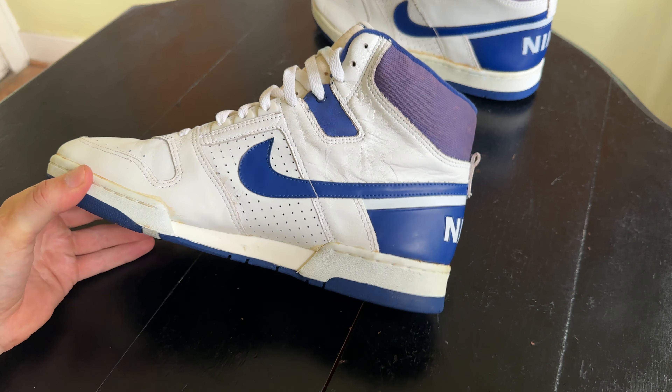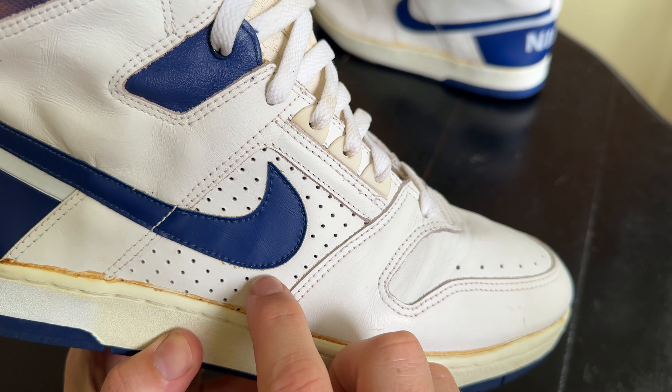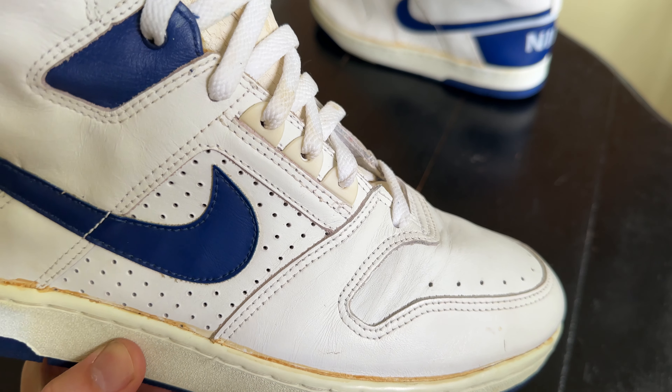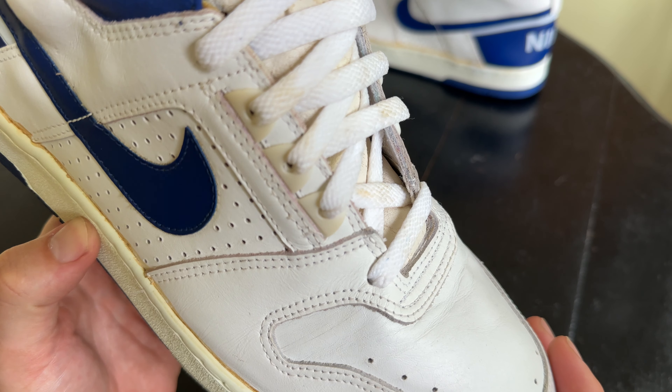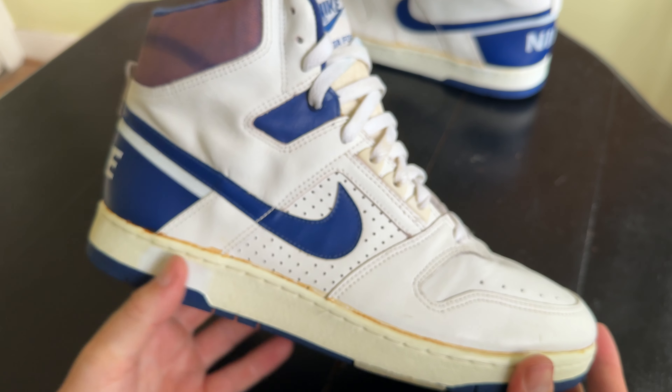Just wanted to make a quick vid on these. I don't have the OG box or anything, but they are the OG laces. No OG insole, so I'm going to have to put in insoles. Hope you guys like the vid — gonna post some more reviews soon. Real quick on the perforations here: they're really different from perforated leather now. You can tell each hole was punched pretty carefully. Interesting detail — but stay tuned for more reviews, and thanks for watching.